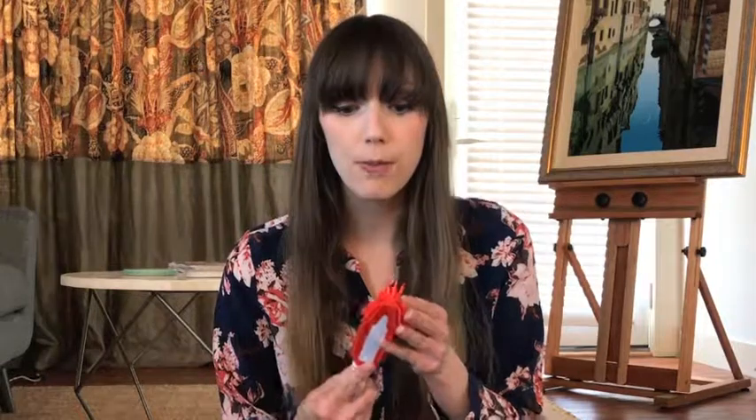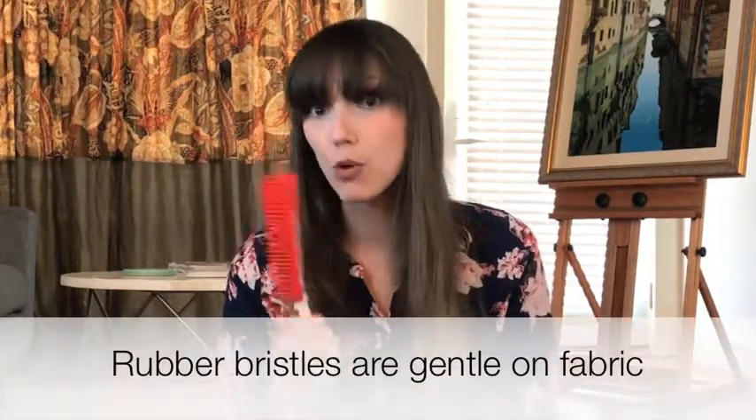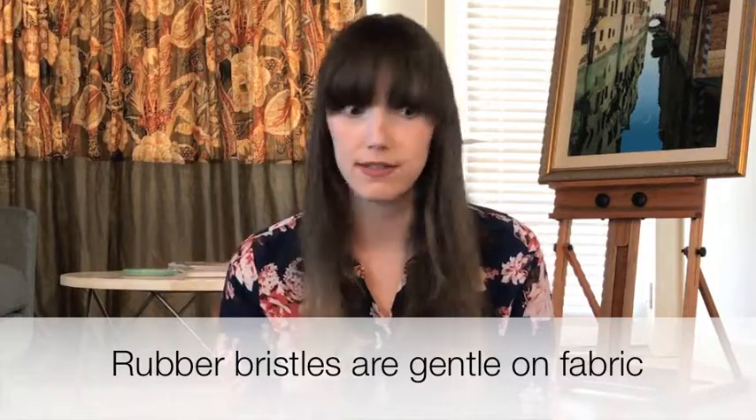If you're using it on your furniture or car interior, the reason you want rubber is that it won't damage your material. This is safe for most fabrics. Take that with a grain of salt — if you're worried about it, just test a very small section of that fabric and make sure it's fine. But I have never heard of somebody having a problem.